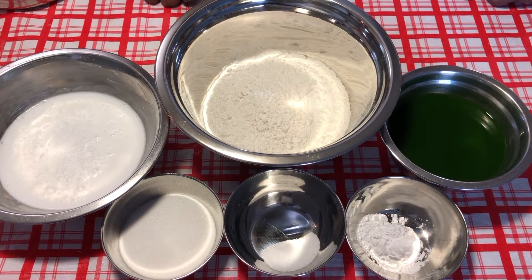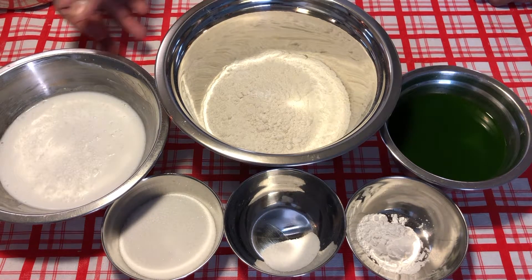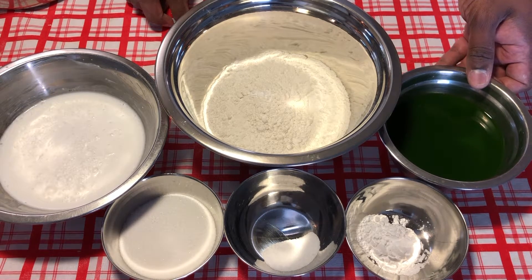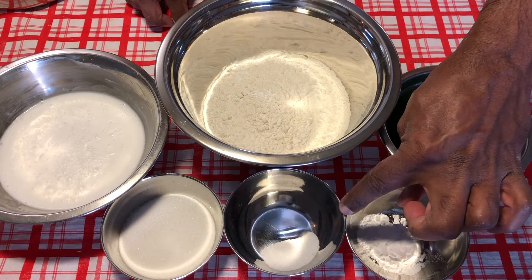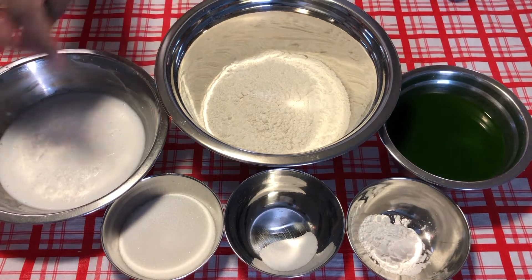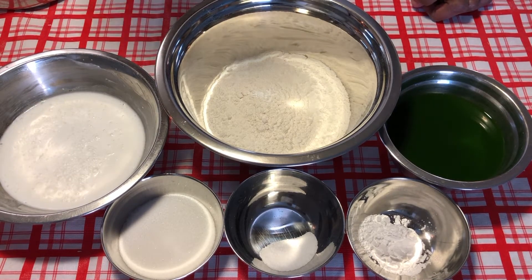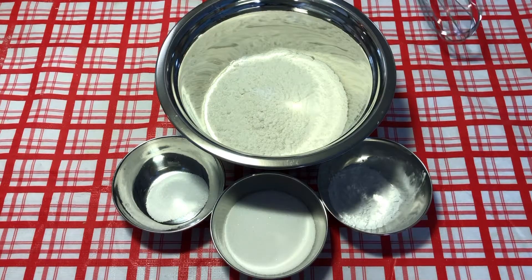The ingredients to make the kwechara: you need two cups of all-purpose flour, one cup of santan or coconut milk, one cup of pandan extract, one tablespoon of tapioca flour, half a teaspoon of salt, and half a cup of sugar. I'll be using the sugar a little bit when making the batter and also when cooking.